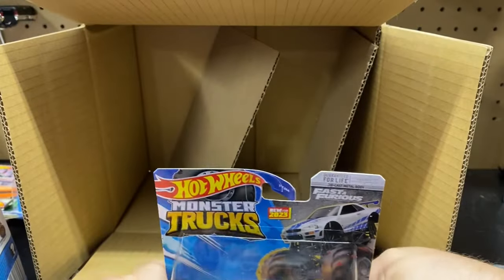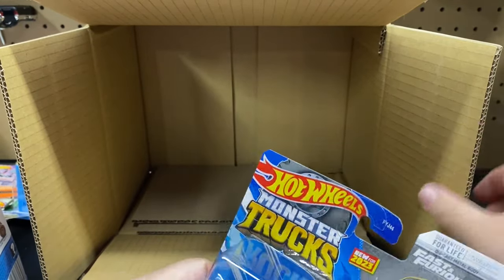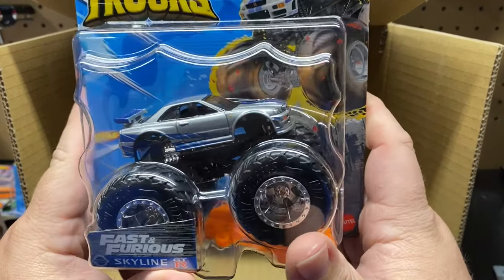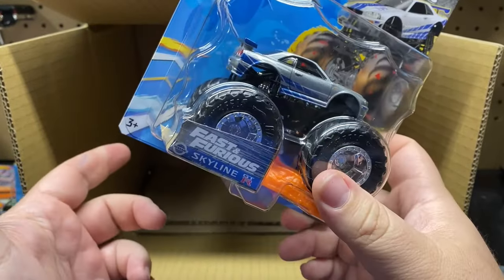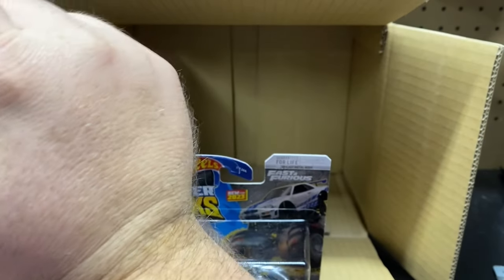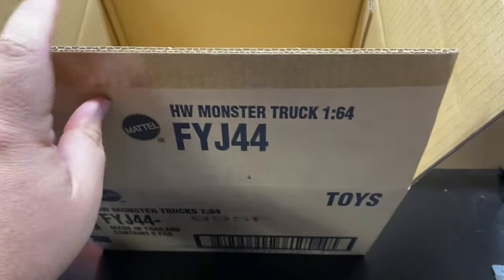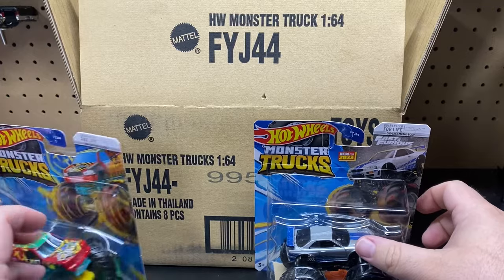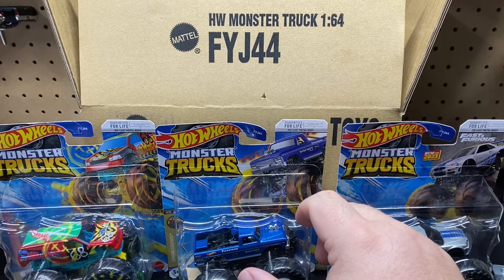There it is — the full case. Hopefully these start hitting stores soon. Since I just got the case, I'm guessing now that hobby stores are getting cases we might start seeing these in stores. I didn't want to pay the extra money to get them individually, so I went and bought a case. I'll keep a couple of these; a couple will probably be for sale on Whatnot or our sales page, Cream City Diecast. Out of this case, which one is your favorite, guys? If you found this case in stores, which ones would you grab?